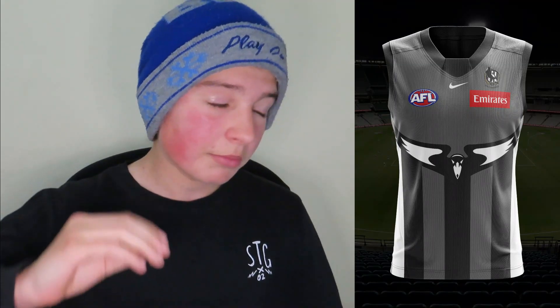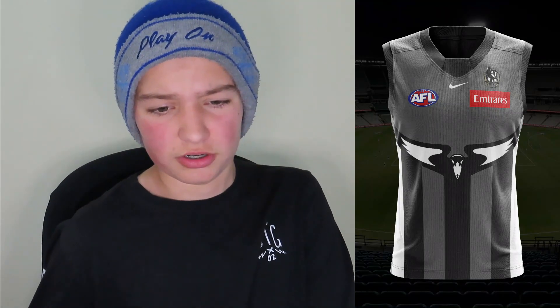Moving on to the Pies — absolutely amazing design. I'm straight away going to give it a 10 out of 10. We have the swooping magpie in the middle of the shirt which looks absolutely insane. A lot of AFL content creators have used that swooping magpie and it looks really clean. Instead of a complete black background, I've gone a really dark grey with three black stripes in the middle and one big white stripe on both sides. The logos and sponsors really have a big impact and make it look much cleaner and more realistic.